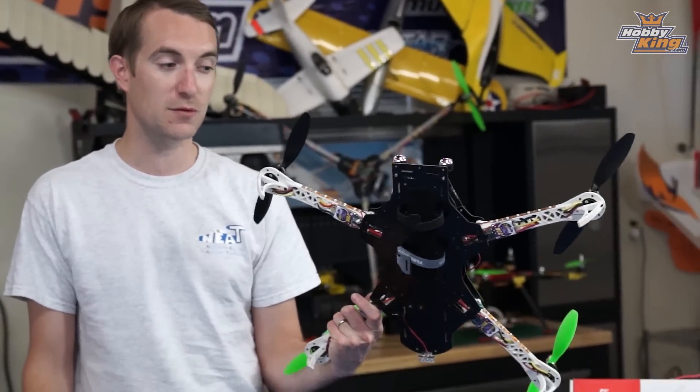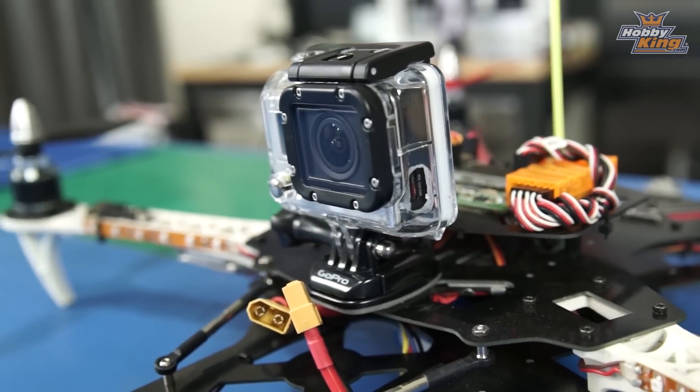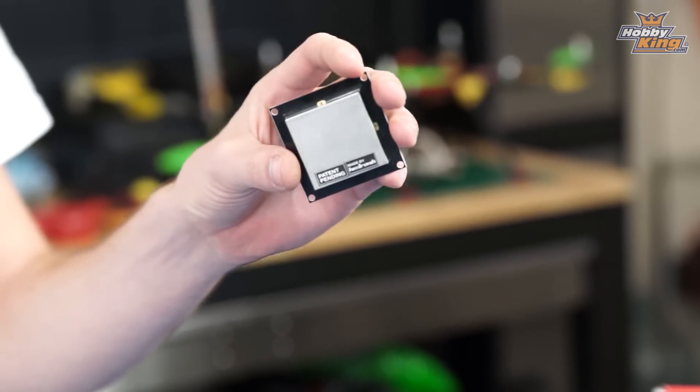With Max's help behind the camera, the old quad will become my hot ship that I throw around, and this new one will be my camera ship. So if you're looking for a good steady camera ship, this setup here is actually ideal.